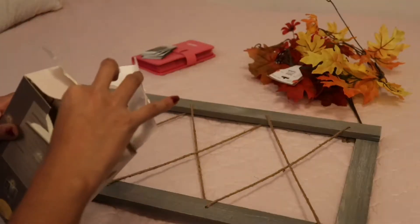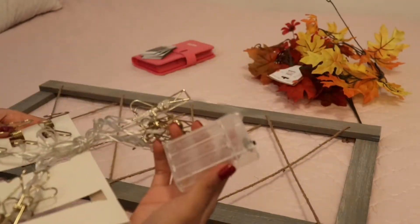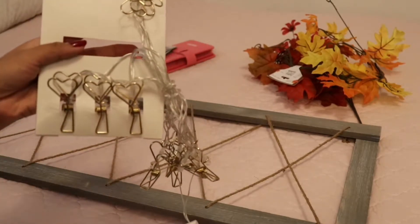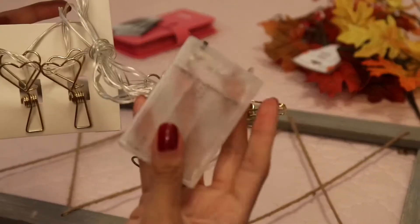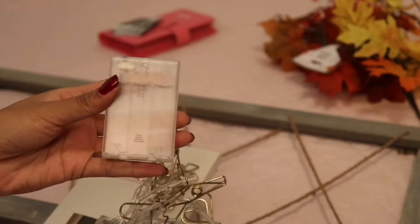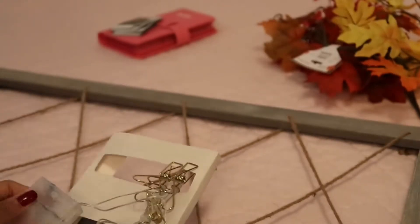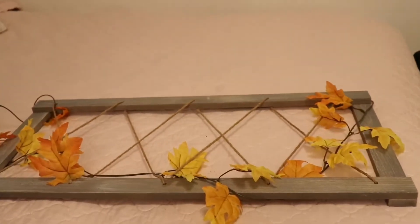These are the string lights I have. Most of them are battery operated, and they usually have a switch where they turn off automatically, which saves you a lot of batteries. The downside is that it's usually hard to hide, especially when putting it on a wall, so I'm going to show you a trick to hide it.